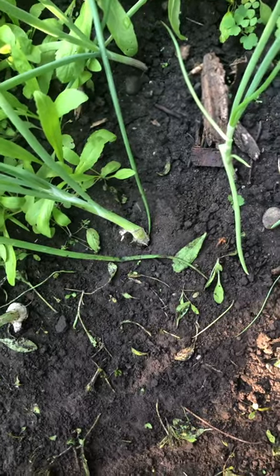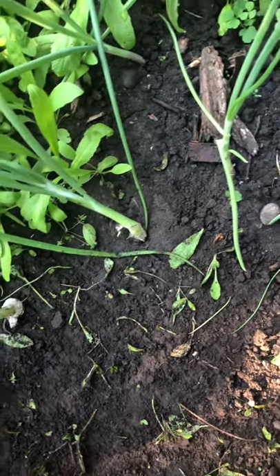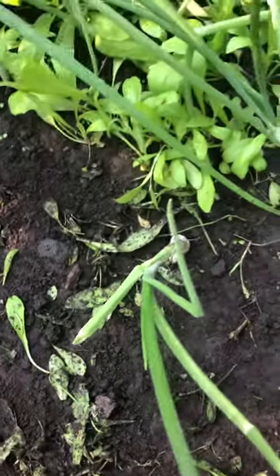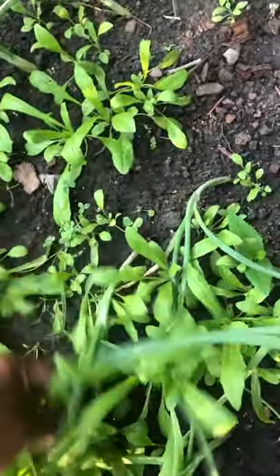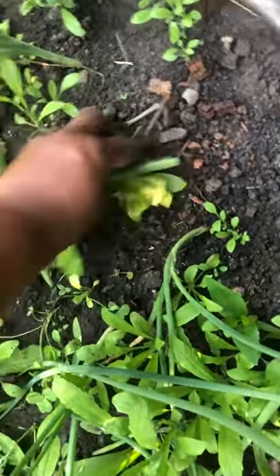I think if you take care of what God has blessed you with, you will make sure you get a nice yield. Hopefully I'll get a good one this year. Last year I did get some onions and they were small, but I think that's because I planted them so late.